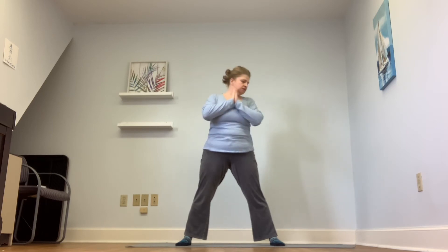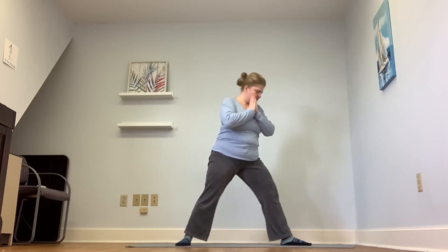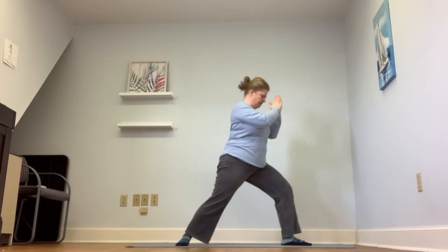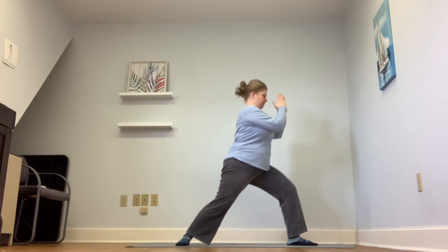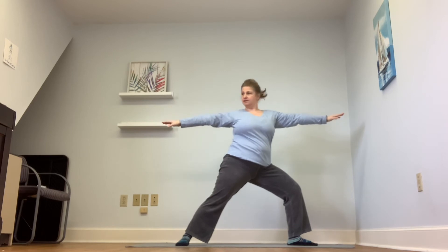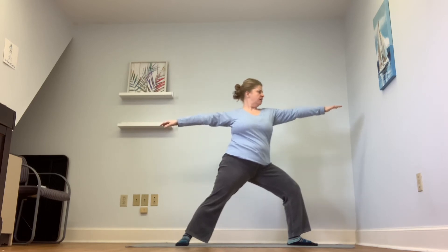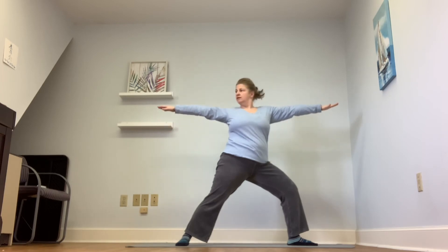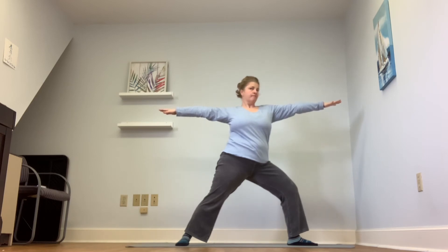Hands to heart center. Turn your left foot towards the short side of your mat, keeping your right foot at a 90-degree angle. Bend that left knee and open your arms to the side into Warrior Two on the other side. You can look out over your left fingers, or you can look down to the ground, or off into the distance — whatever is best for you today. You can back out of the bend in that front knee, or you can keep it bent. Hands to hips.